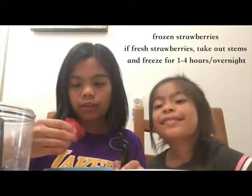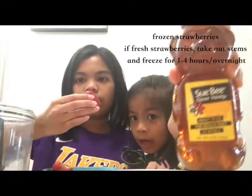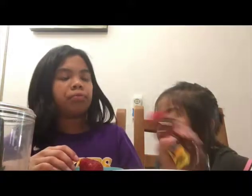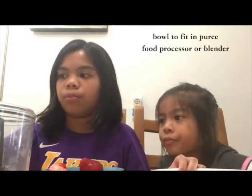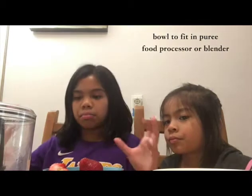You will need some frozen strawberries — we got fresh strawberries and they're really big. You need to freeze them for one to four hours. You'll also need about two tablespoons of honey, a bowl, and a food processor or blender. We're using a food processor because it's smaller.